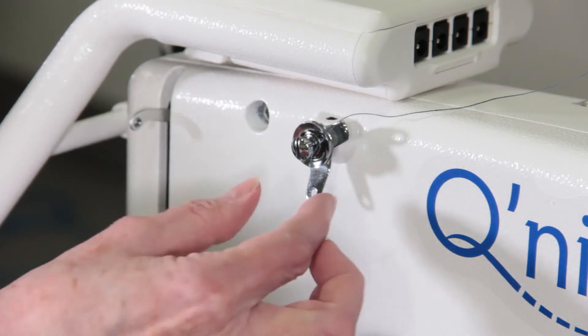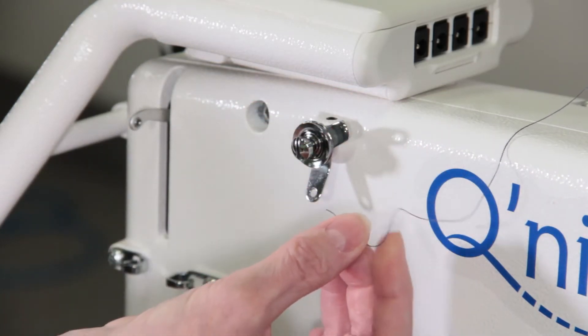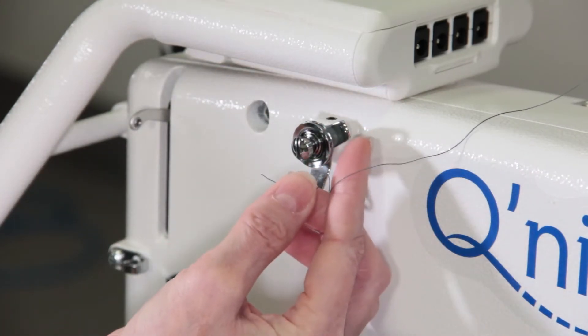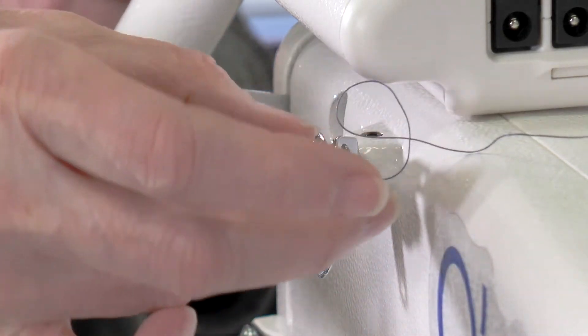The next step is the tension disc — the top tension disc. The thread guide will pull you right through it, so we're going to take it through the top hole and bring it up through.